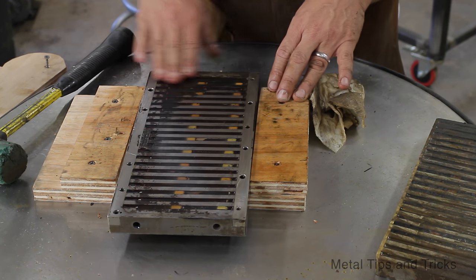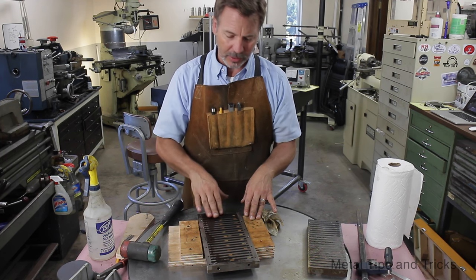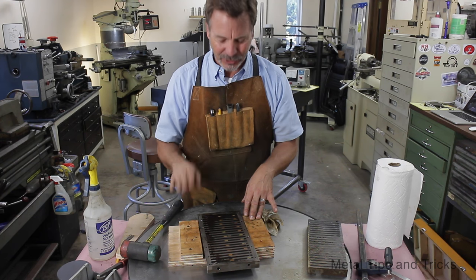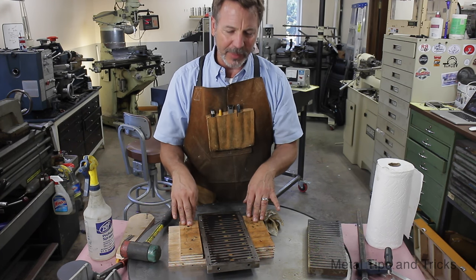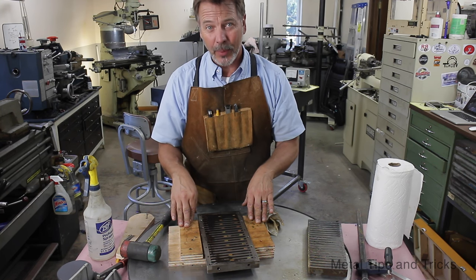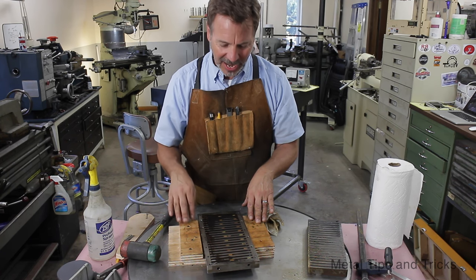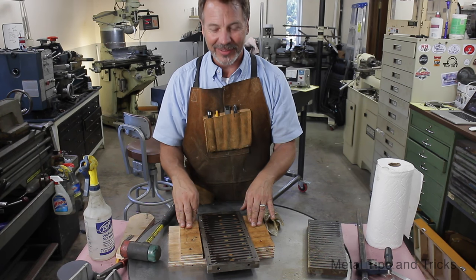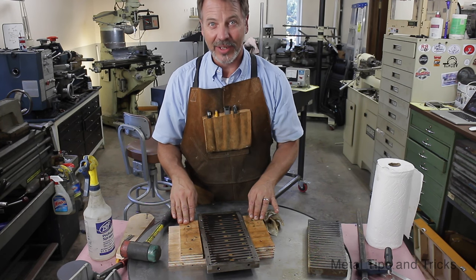Actually I've got three choices to clean this up. I can put it on the surface grinder and grind it down — that's my last choice. Next, I can lap it by putting a piece of sandpaper on top of my granite surface plate. That's actually a great way. But I'm going to lap it a third way that's more accurate and a way I've never shown before. I'm going to take you outside and show you a completely different lapping process using Japanese water stones.